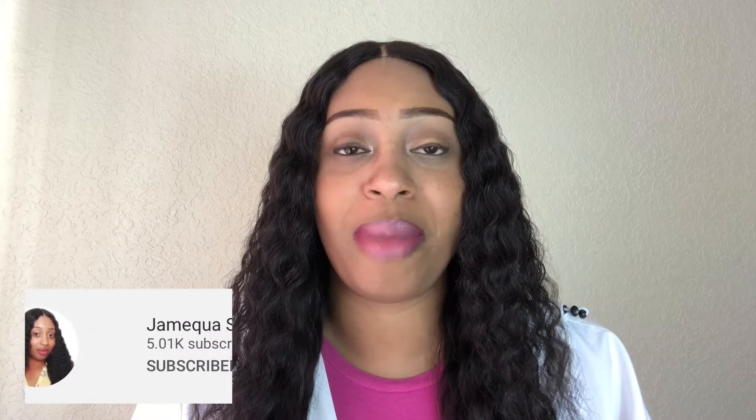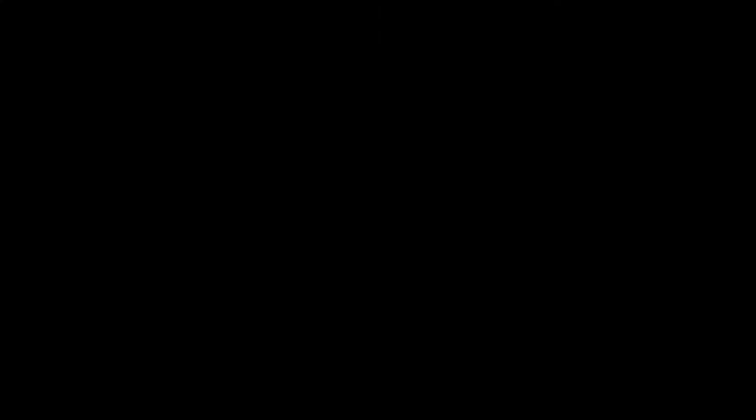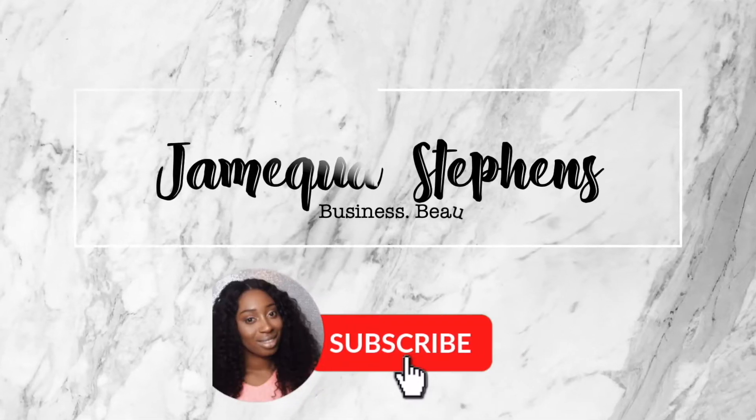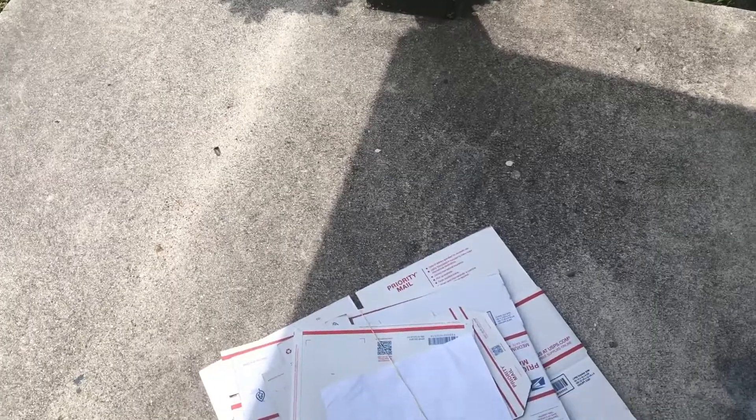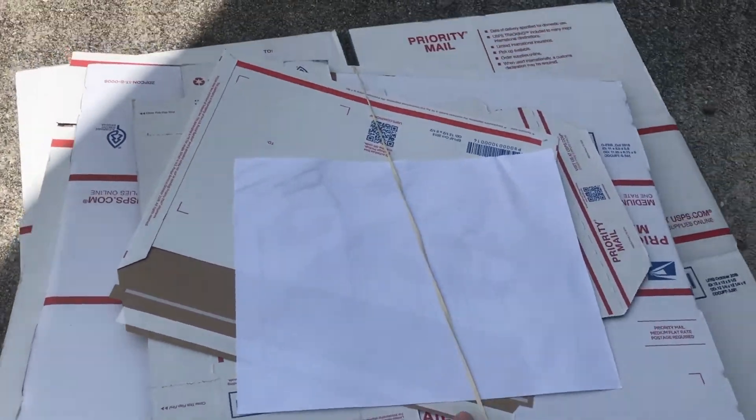Before I get into this video make sure you're subscribed and hit that bell to get notified every time I upload. This video will be helpful to you if you're a small business owner and you need to know the cost of shipping. This will also help you know what your overall profit will be before you even ship the item.